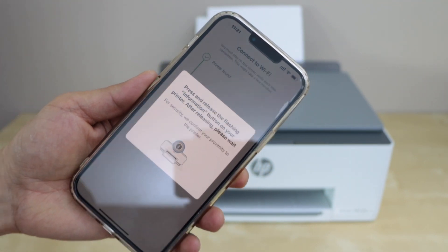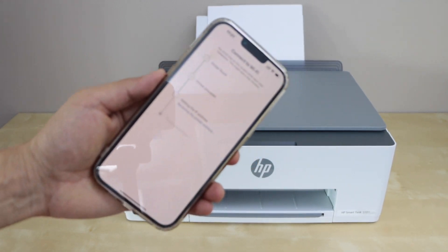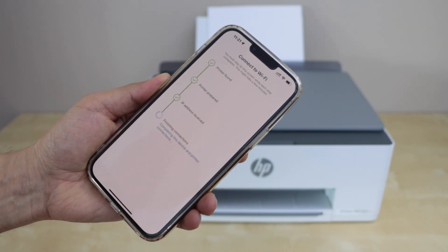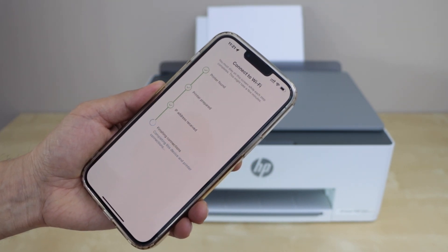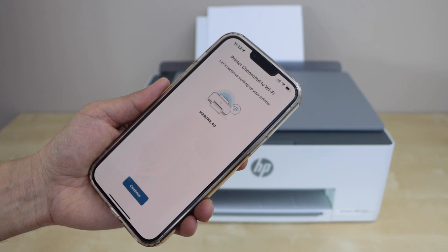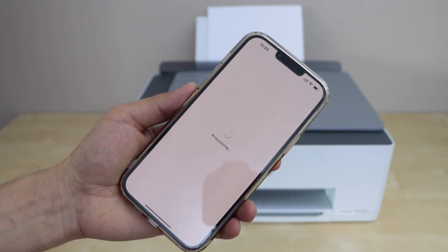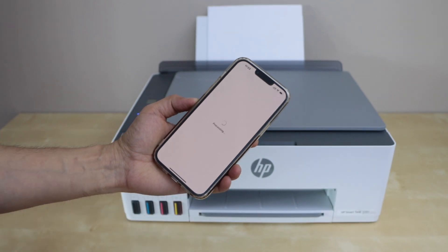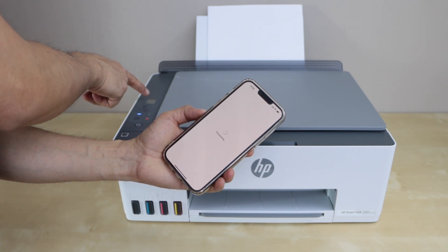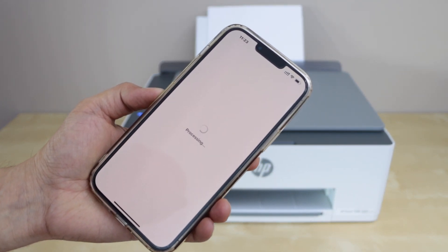Press the flashing information button on the printer display panel and continue the setup. The printer is now connected to the Wi-Fi. The wireless blue light will stay on and it will display the wireless signal on the display panel. Still, we have to complete the setup, so stay on the HP Smart app.